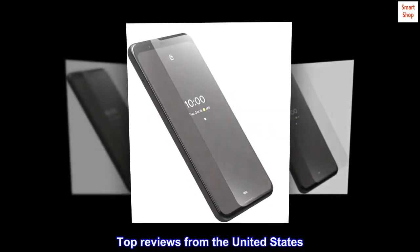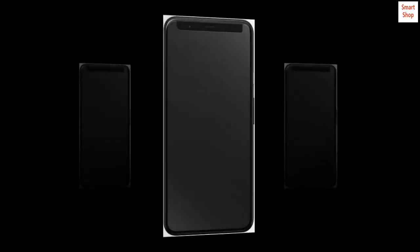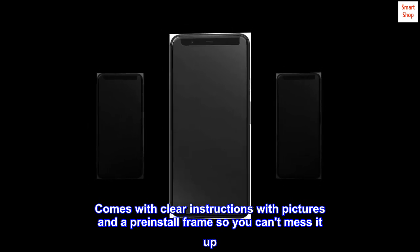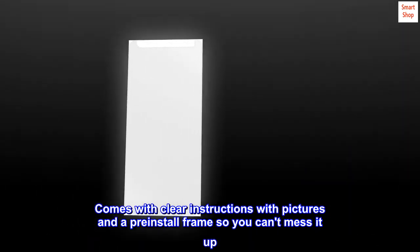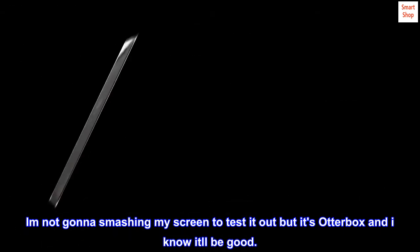Top reviews from the United States. Worth it. No regrets. Comes with clear instructions with pictures and a pre-install frame so you can't mess it up. I am happy with the product. I'm not gonna smash my screen to test it out, but it's OtterBox and I know it'll be good.